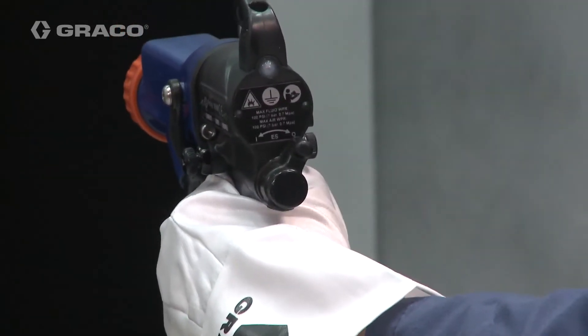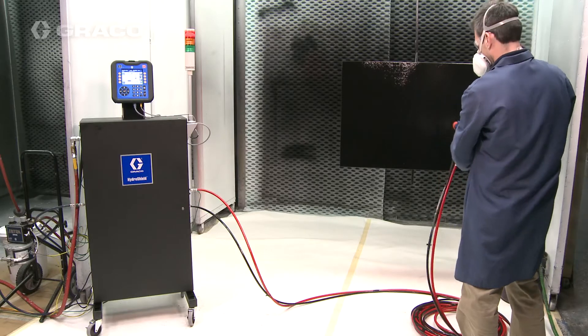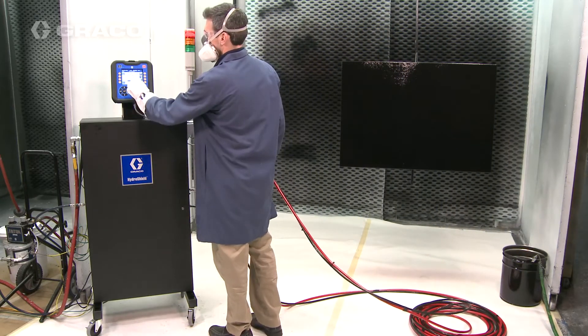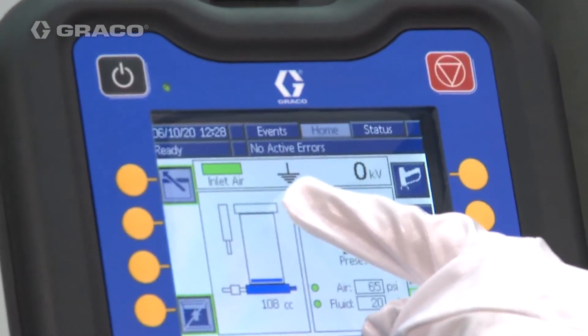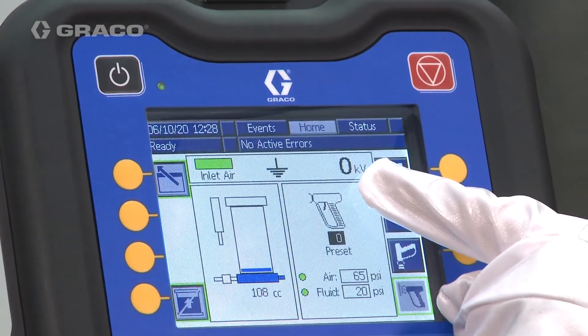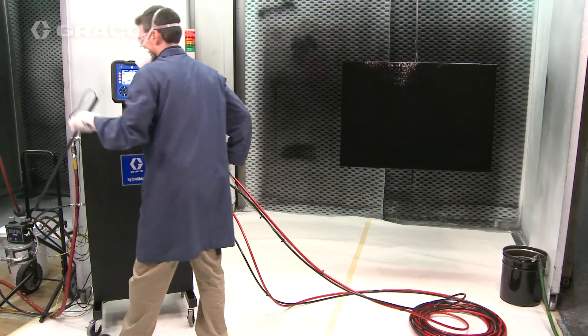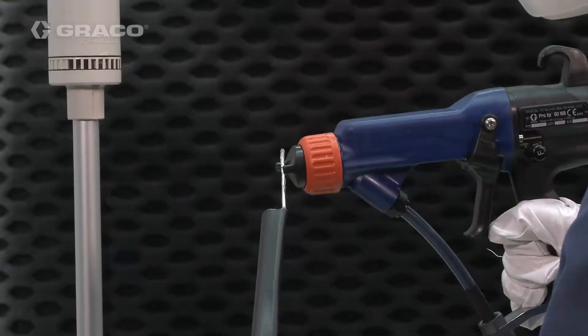Check that the ground rod status indicator shows the ground symbol. Check that the voltage level reading on the control interface reads zero kV. Then touch the gun electrode to the handheld grounded rod.